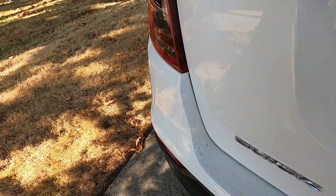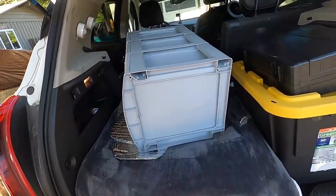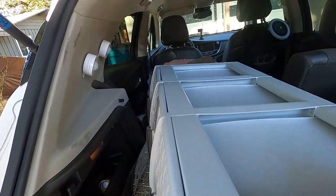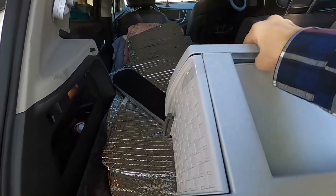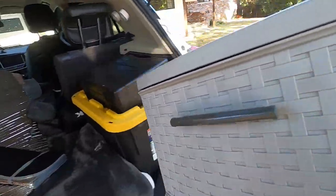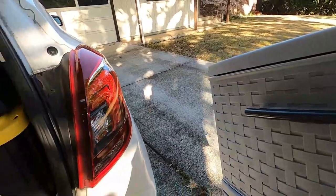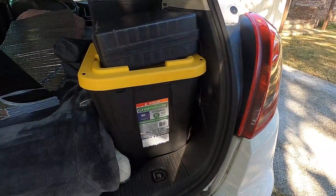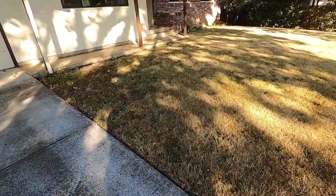All right, so I am back from the store. And here are the drawers that I picked out. So my mission today is going to be to fit the contents of that bin into these drawers. Let's see if I can do it.